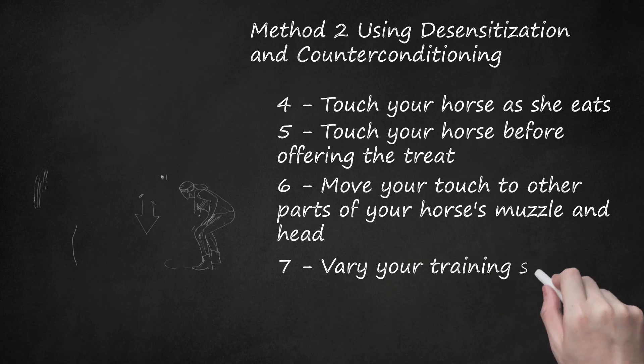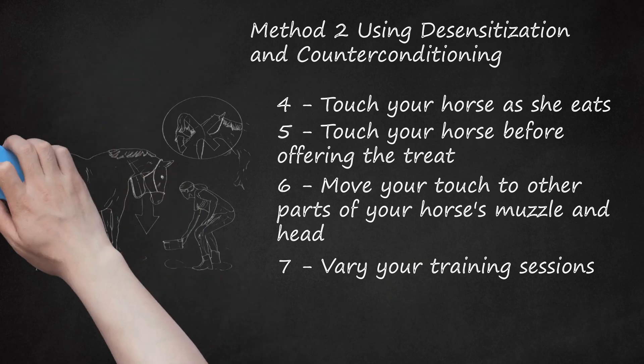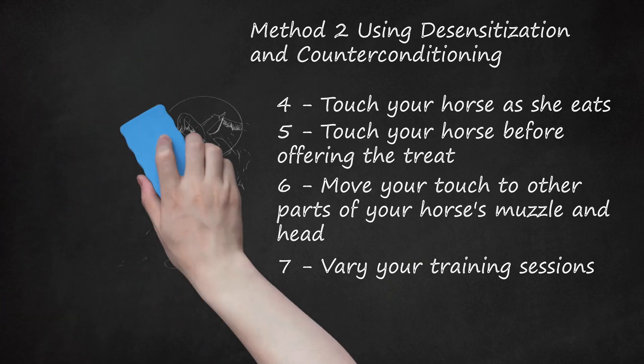Vary your training sessions. Horses, like other animals, don't necessarily generalize well. For best teaching, train your horse in these steps at different times of the day and in different places. Lowering her head should continue to be met with a treat in your palm — don't offer a treat unless her head is lowered. When your horse is comfortable with your hand, start to teach her to trust the feel of cloth or grooming instruments, using the same training procedures as before.